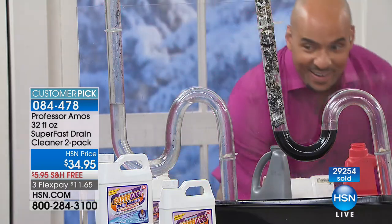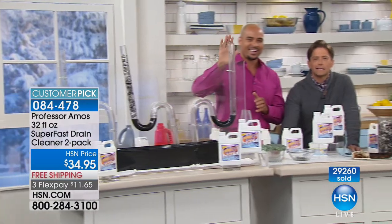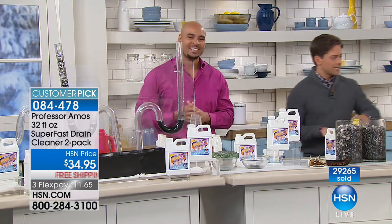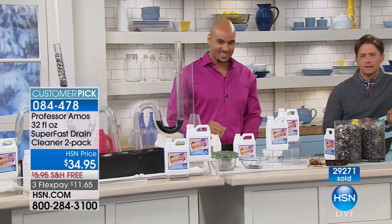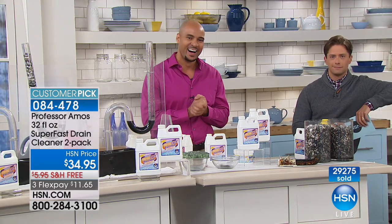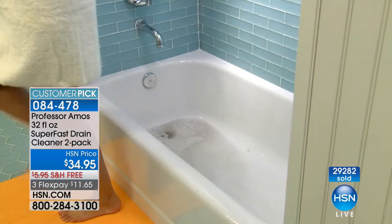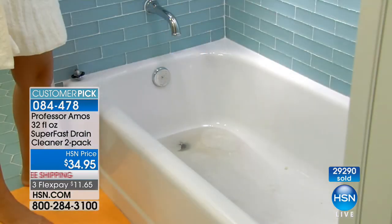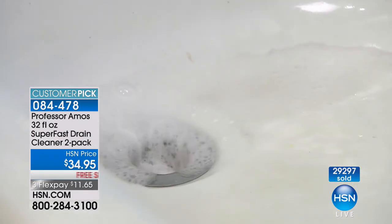Let's go to the phones and talk to a fellow shopper. Adam's calling from Washington. He's used this Superfast drain cleaner and it works — it hasn't let him down yet. He tried the other stuff from hardware and local stores — put the whole bottle in and it doesn't work. With this product, he put it in the very first time and next morning the drain was clean.